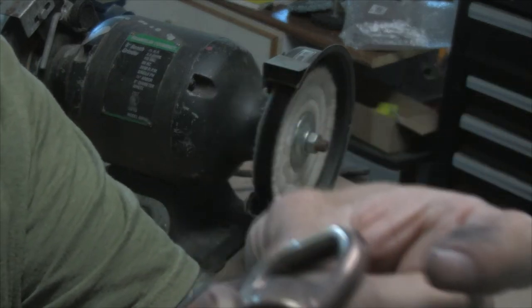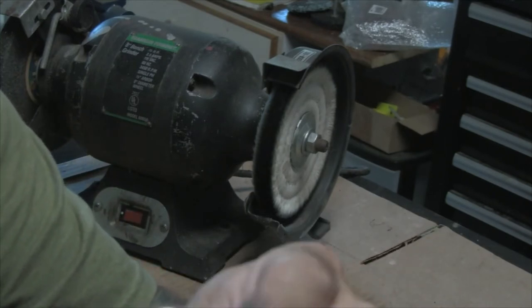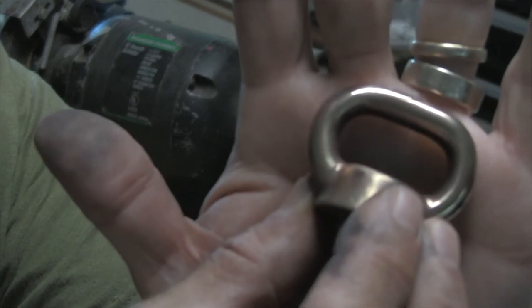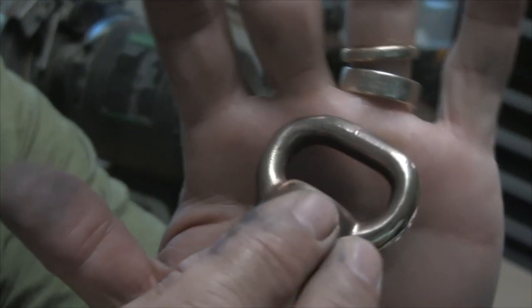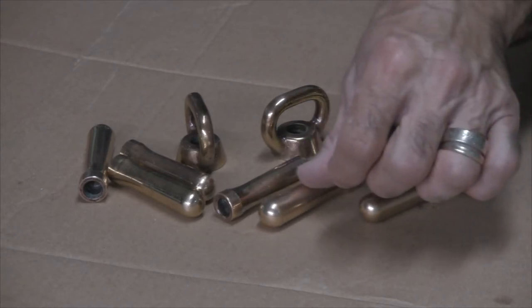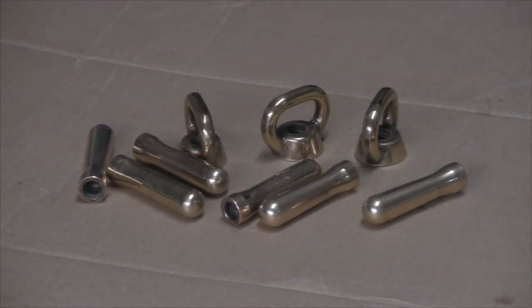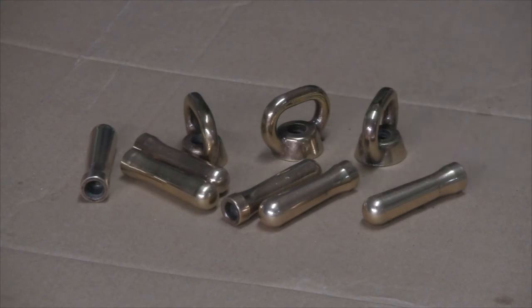I'm going to get on with it and buff out all the rest of the pieces for this boat, then show you what the final result looks like. Here's the end result — these pieces of brass look pretty good. They're shiny and back to their original luster, I would say. There are some dings and dents, but that's okay — they're almost as old as I am, so that's to be expected. I'm really pleased with the way these came out.